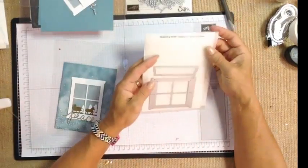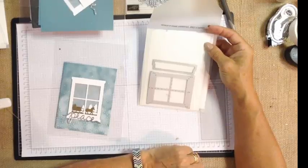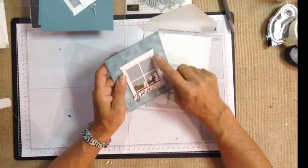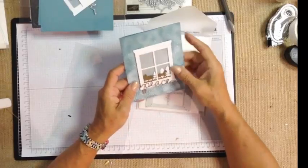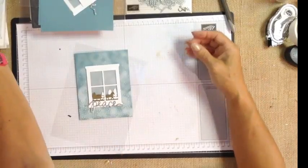The other framelit we used is called Hearth and Home. You have a fireplace mantle and then you have a window that you can alter to also create a fireplace by removing the panes and one of the bottom elements. I love this because it adds little lines to give it the look of wood around it, so it looks more realistic — not just a square of paper. So Hearth and Home was another set of framelits that we used.